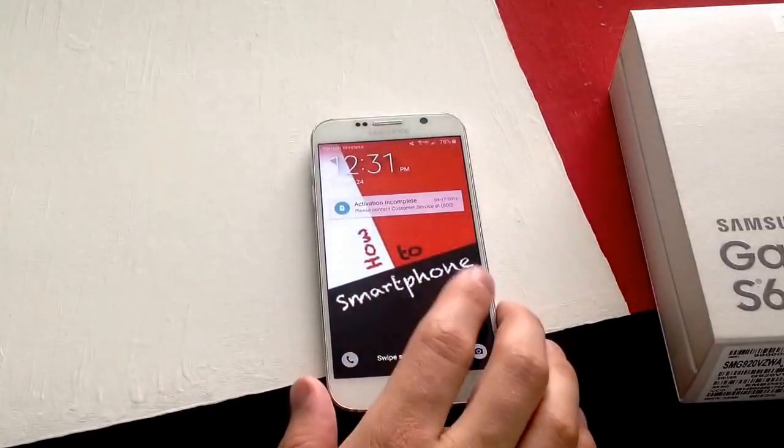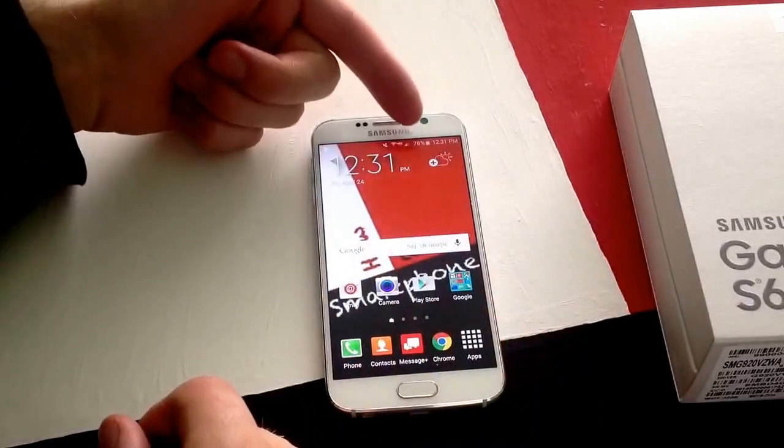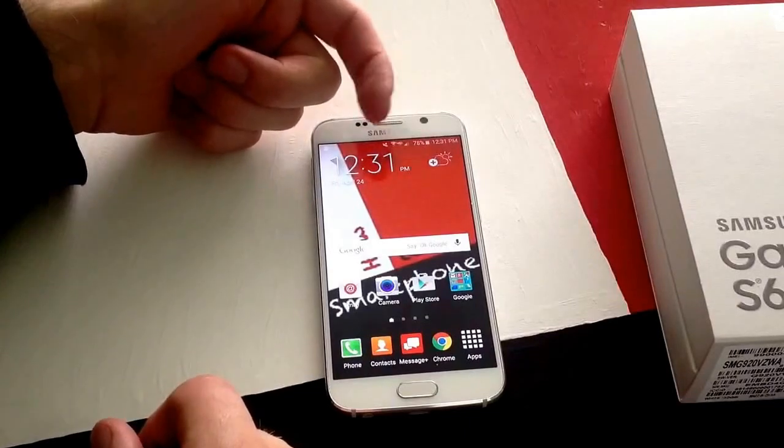When I first got this phone from the factory, the battery percentage sign was showing, so it was already enabled.